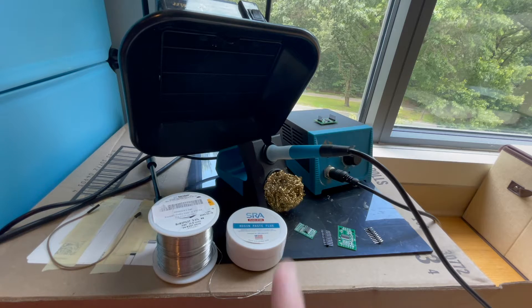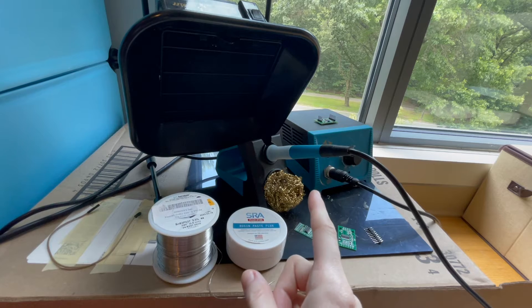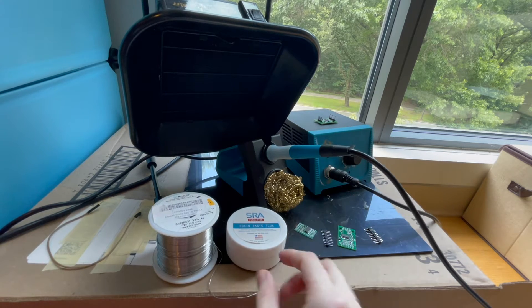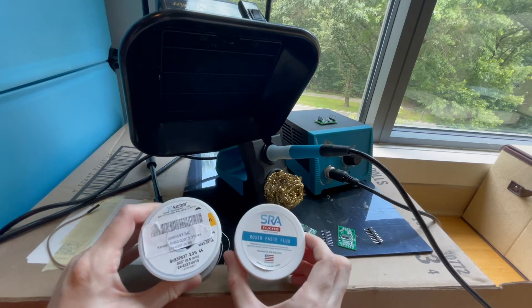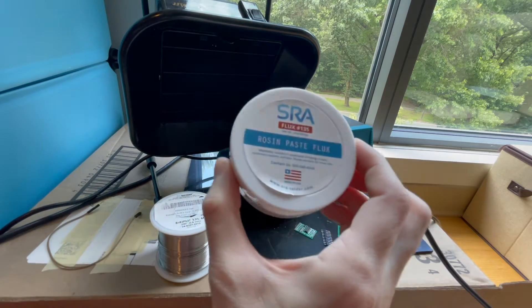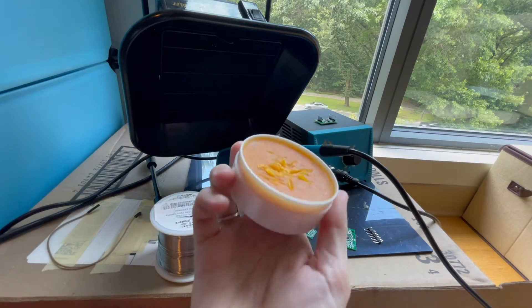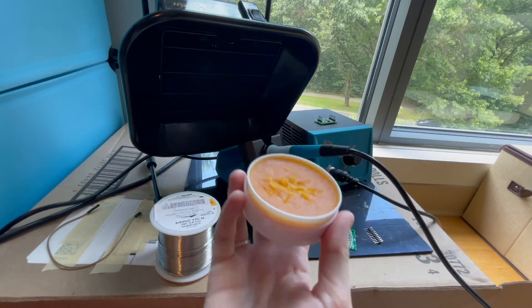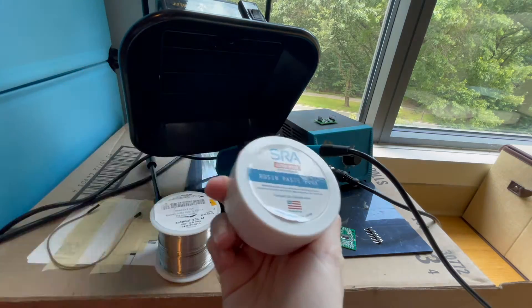The first thing that you have to do with the soldering iron is tinning the tip, which is very important for preparing it. The supplies used to do that are the rosin paste flux and the soldering wire. The rosin paste flux — which looks something like this paste — is actually very important for the soldering process. It's essential for soldering.